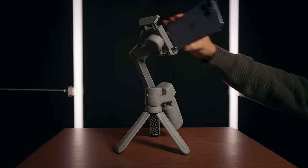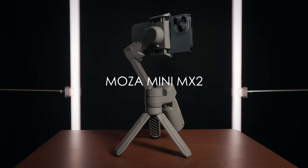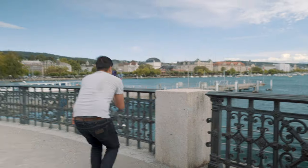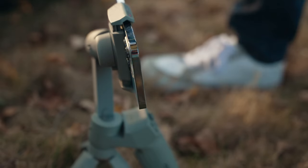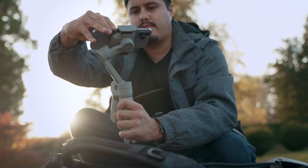Today I will be reviewing the Moza Mini MX. I enjoy using Moza's products and have worked with them for quite a while. It has been about a year since I made a review of the original Moza Mini MX, and many of you enjoyed watching it. If you haven't seen it, you missed out — I'll leave a link up here. Since then, Moza has made some great changes, which we'll be covering in this video.